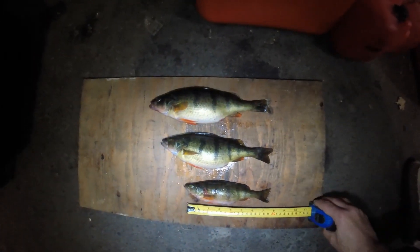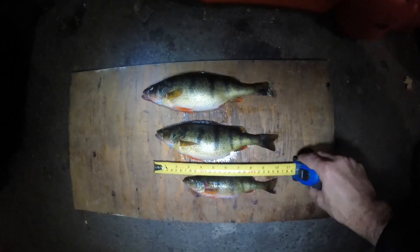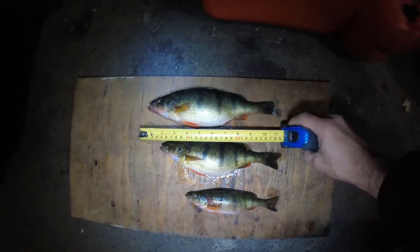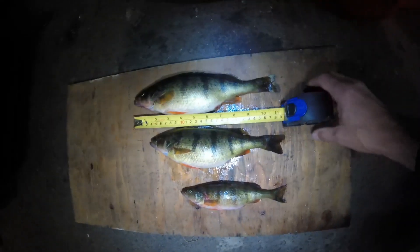As you can see, I've got three totally different size classes here. The bottom one is about 8 inches, just under. The one in the middle is 10 inches roughly, and the top one is 11 and a quarter — 11 plus anyway.